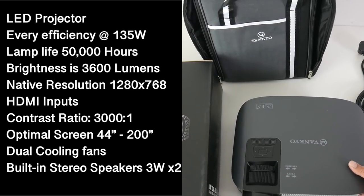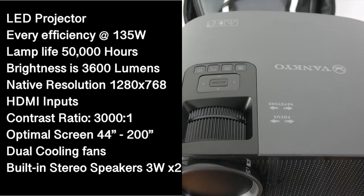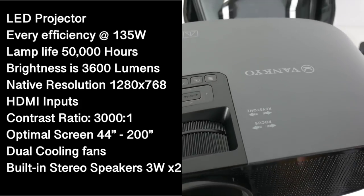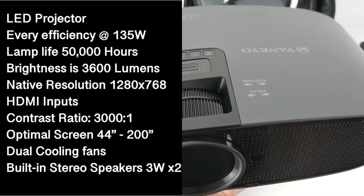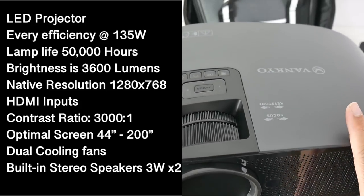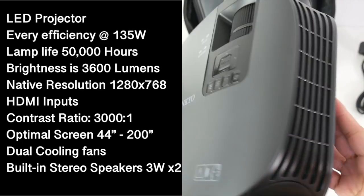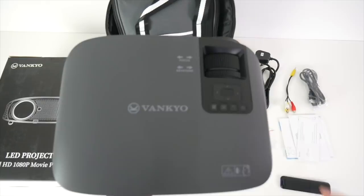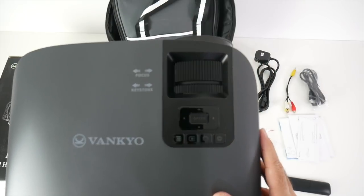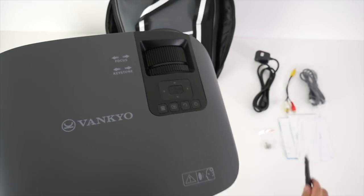This is an LED video projector with a lamp life of 50,000 hours. Brightness is 3,600 lumens, native resolution is 1280x768, and it has a contrast ratio of 3000:1. It gives you an optimal screen size from 44 inches up to a massive 200 inches. There are dual cooling fans inside to keep everything running cool, and built-in stereo speakers at 3 watts times 2. For controls, you have focus and keystone correction dials on top to fine-tune the image, along with navigation controls and a power button — all of which are also available on the remote control.